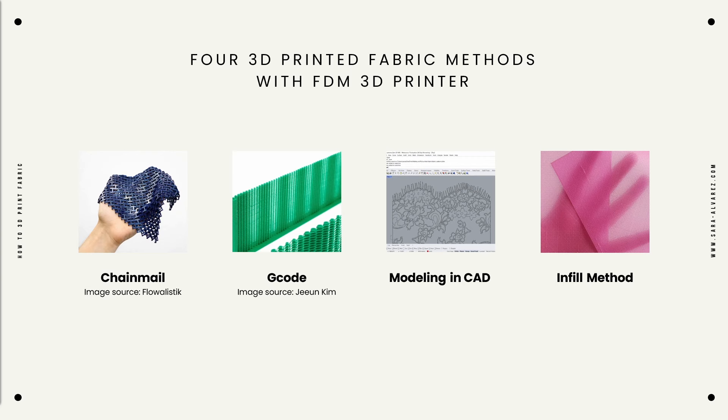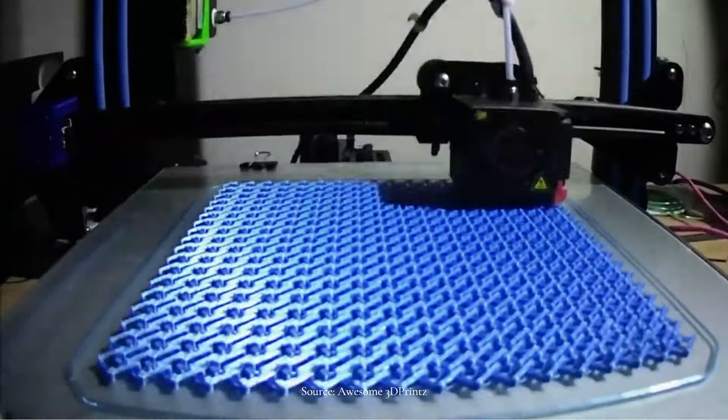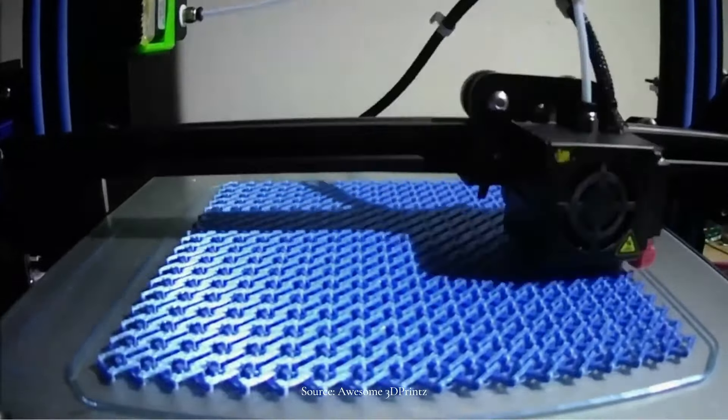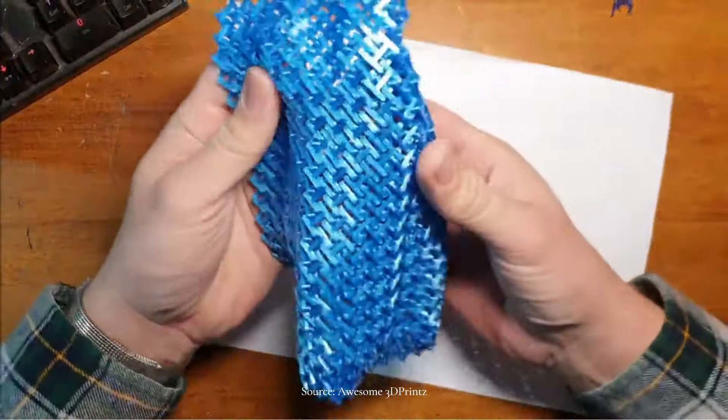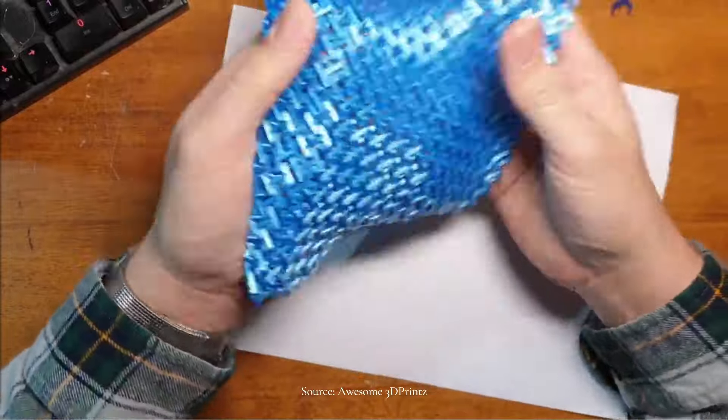I'll put their names in the description. To my knowledge, there are 4 main ways to make 3D printed fabrics using a regular FDM printer. Let's see them one by one. To start, we have the chainmail method. The name is quite self-explanatory, as it consists of printing a grid of small rigid pieces so that together they drape and behave like fabric. There are plenty of free models out there you can download and print immediately — I'll put a couple of them in the description.